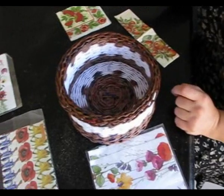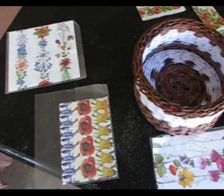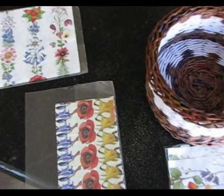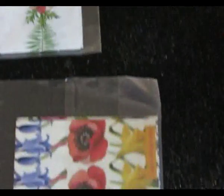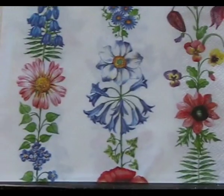Today we are having one more lesson on decoupage on woven items. Many people asked me how to make decoupage on woven items. Today I would like to show you the way I make it, and with the help of which materials.